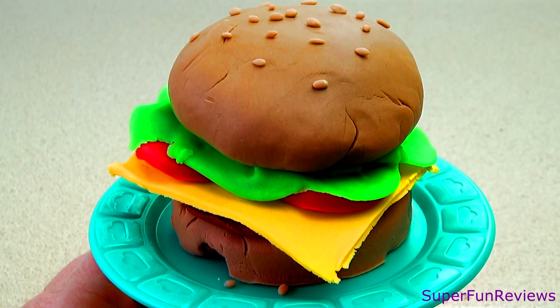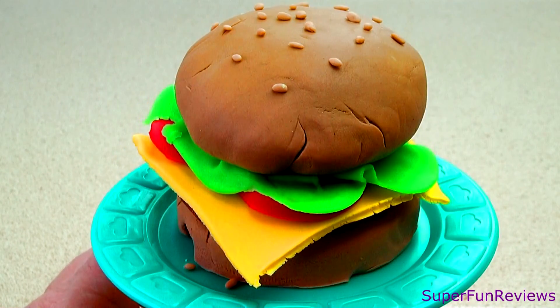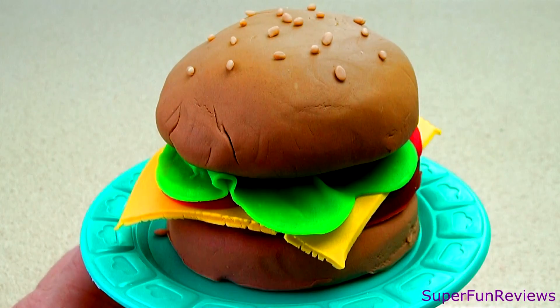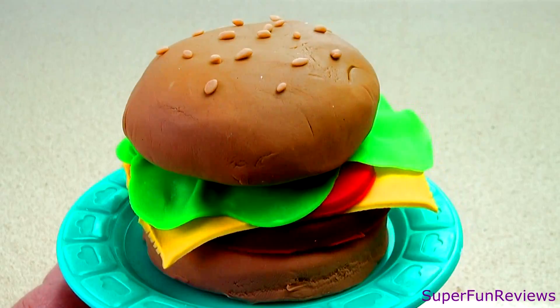Hi Superfunners. Today we are making a fabulous play-doh burger complete with bun, meat patty, cheese, tomato, lettuce and sesame seeds — all made from play-doh.